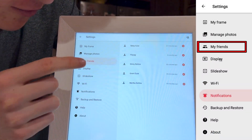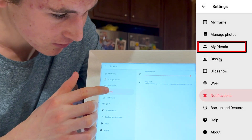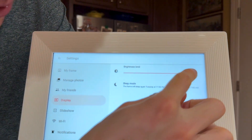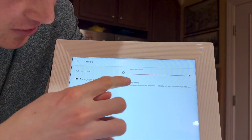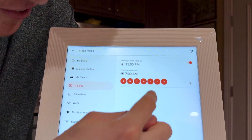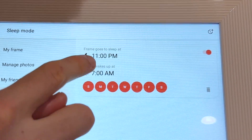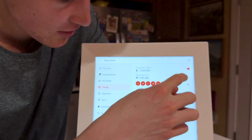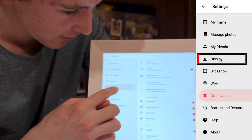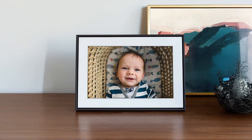You can view your friends list — however many people you've invited using the pairing code. Under display you can choose your brightness, which is extremely bright by default. We also have sleep mode, where you can set it to turn off on selected days of the week — Sunday, Monday, Tuesday, Friday — and set specific hours. Currently it's on all days, or you can turn off the setting entirely.